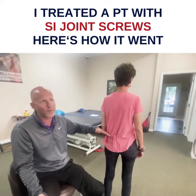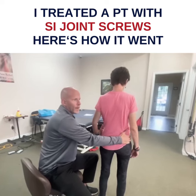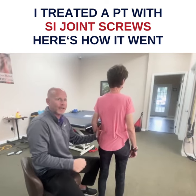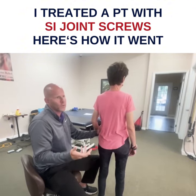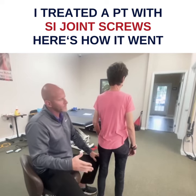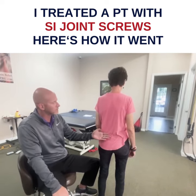I told her upfront, I said I don't know if I can help you, but the good news is that this is moving. When I gap open her outflare — so I press medial on the ASIS — you could feel the SI opening. I'm like, well that's a good thing, so we can usually help with that, but I wasn't too sure. Anyway, fast forward about six or seven weeks here.